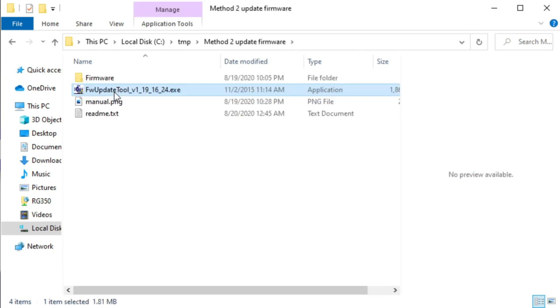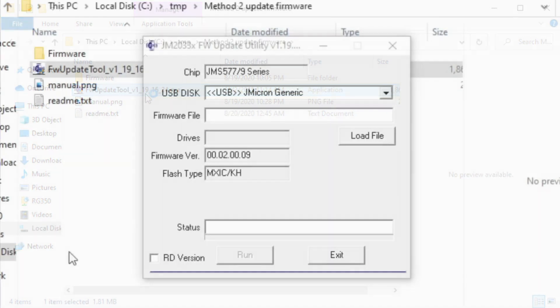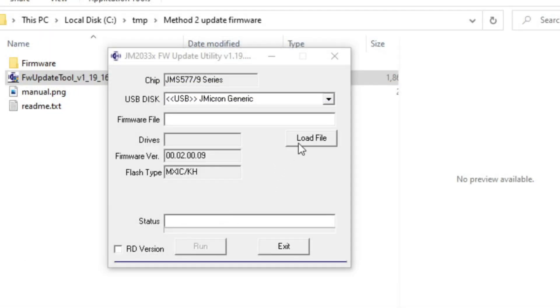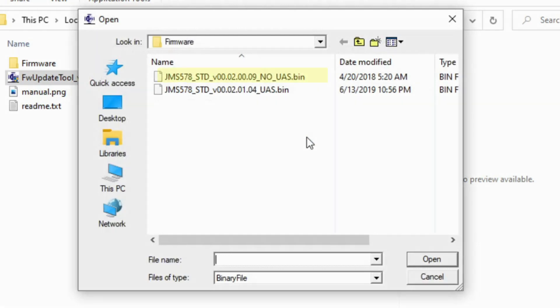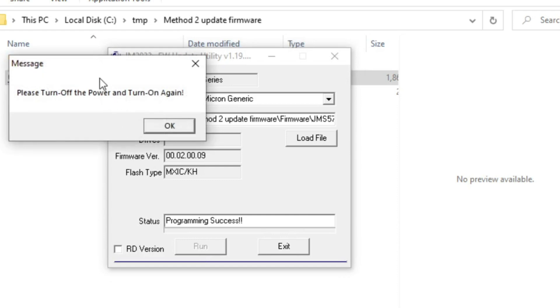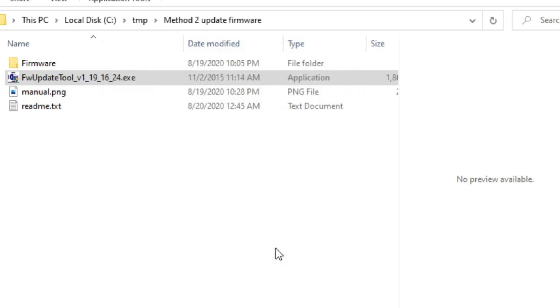Once you do, go into the subdirectory called Method 2. From there, launch the one executable that you see here. You should then see the USB disk — the J Micron generic. That's your NESPi 4 case with SSD installed. Go ahead and click the Load File button and select the file that says no UAS dot bin at the very end. If you wind up having any trouble, you can select the other file to restore the firmware. Now let's go ahead and click the Run button, and it'll reflash the firmware of the SATA adapter. Now it says turn off the power, so we'll go ahead and hit OK. Go ahead and exit and safely disconnect.